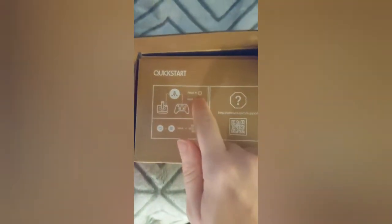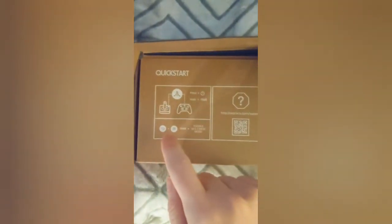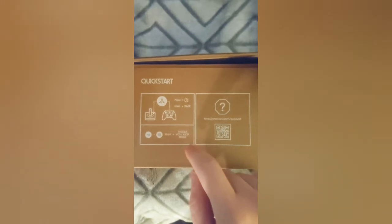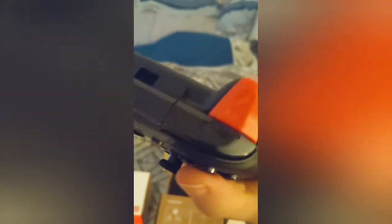Step one is press the power button, step two is hold it to pair it, and then you have a back button, a start button, and you hold them to toggle Xbox mode. Apparently, this is also an Xbox. I'll zoom in here so you can scan the QR code for support. Inside we have the controller — it slips right out. It's very lightweight and doesn't look like it has a slot for batteries, so we are going to charge this wirelessly, it looks.